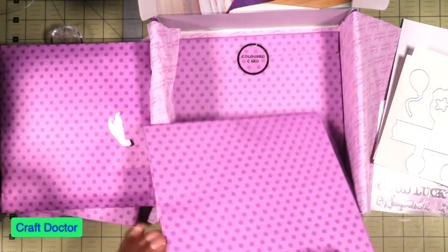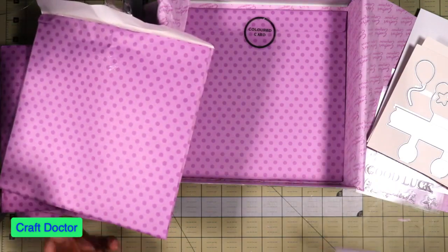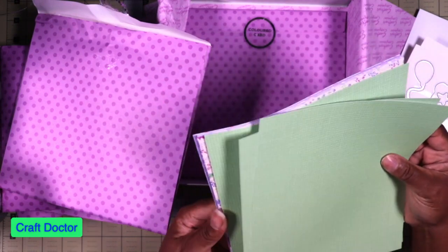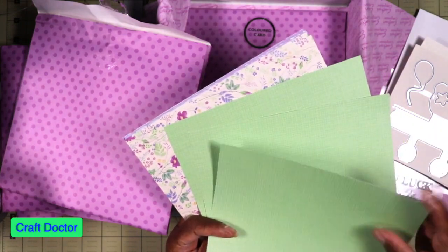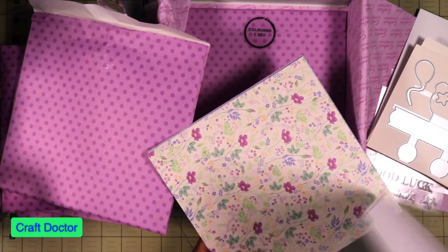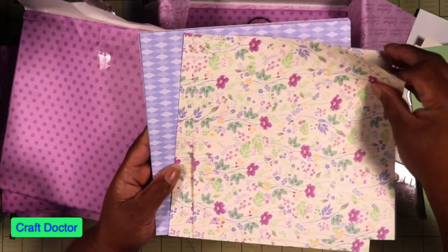And then we have the paper pack. It's more like paper than cardstock — it's funny because they're always saying the paper they use is thicker than American paper, but this is not. However, the color palette is really gorgeous — I love this color palette.